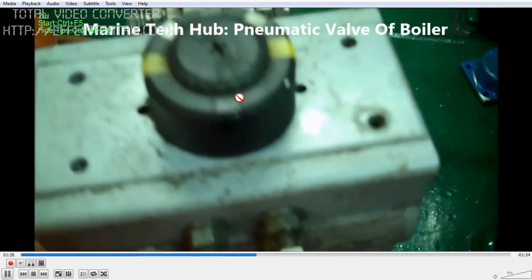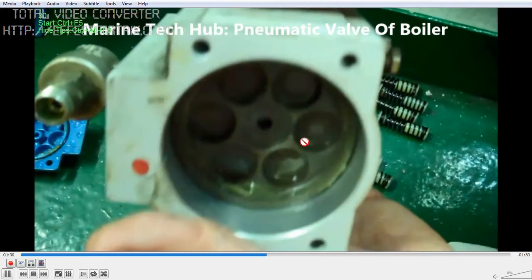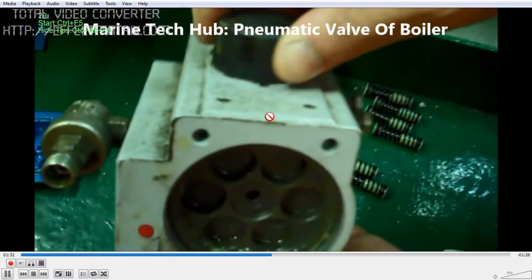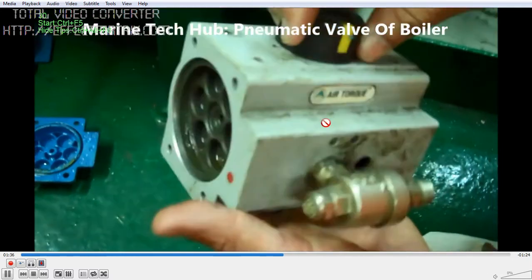What you have to do is operate this yellow mark — it shows the position of the valve. In the straight position it is closed; this is the open position. You can see it operating. When I move this, the piston should move.